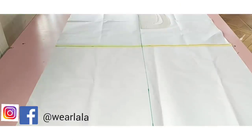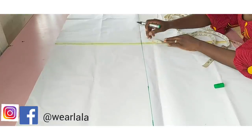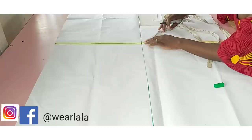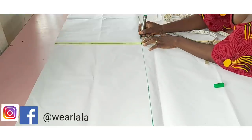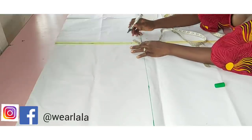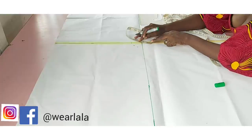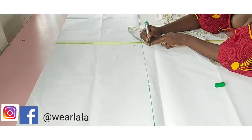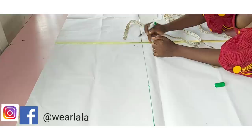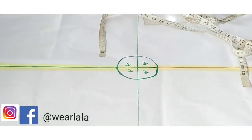To cut the spiral flounce, you are going to draw two lines like this, and then you're going to mark two inches round from the center point. That two inches is your radius. The more you increase the radius, the less fullness the flounce is going to have.